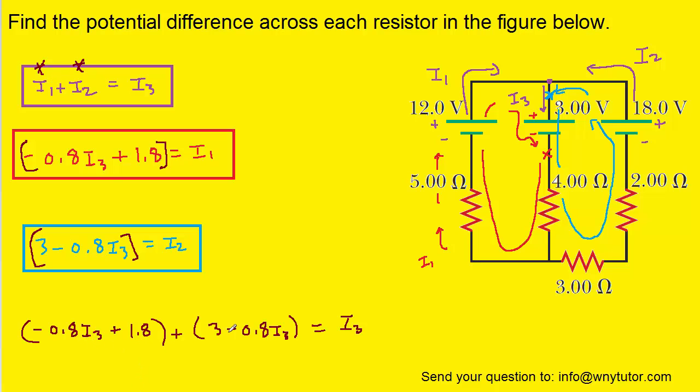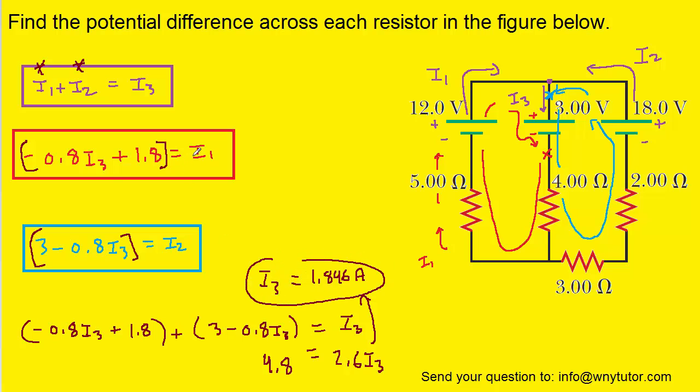We're going to take the expression for I2 and plug it into the first equation, and take the expression for I1 and plug it in also, so we'll have one equation with a single variable. We'll solve for I3 by gathering the I3 terms to the right side, adding the 0.8I3 terms together. We've also combined 1.8 and 3. Dividing both sides by 2.6 isolates I3, which turns out to be approximately 1.846 amps. Once we have this value, we can go back and find I1 and I2 by plugging I3 into both equations.